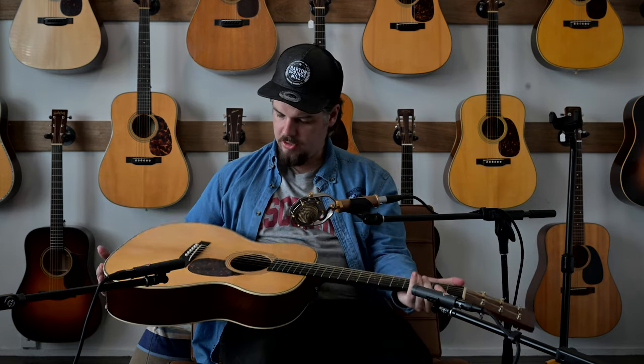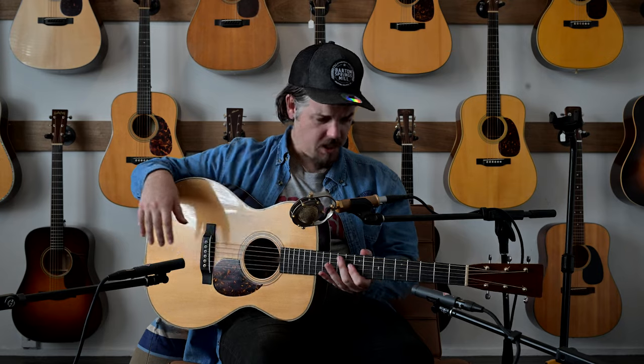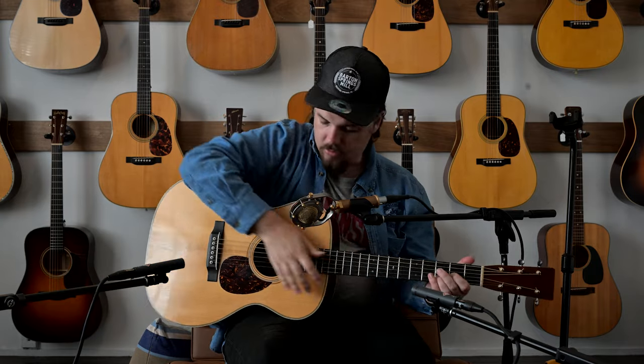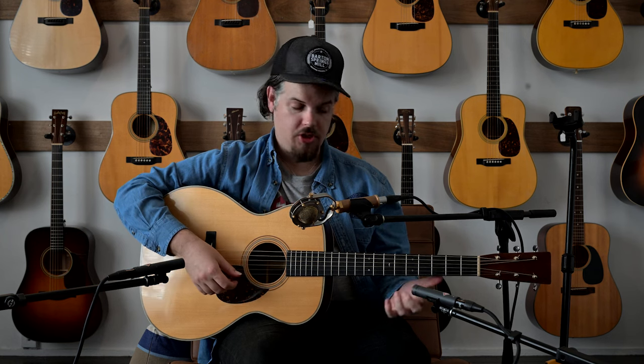Let's go over some of the details. This is an OM-28, so that means it has a longer scale — a 25.4-inch scale — and it has Madagascar rosewood back and sides with a nice seam that goes all the way around. It has an Adirondack top with VTS on it.